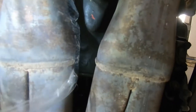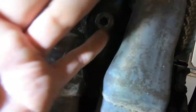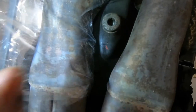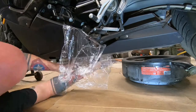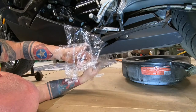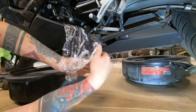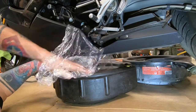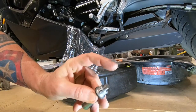This is our drain plug for the motor. This is the 8mm Allen head socket. Your drain plug has a magnet on it.